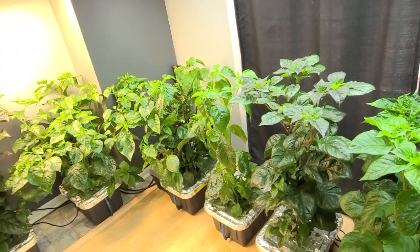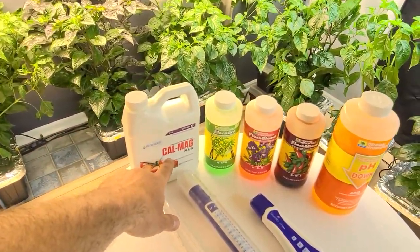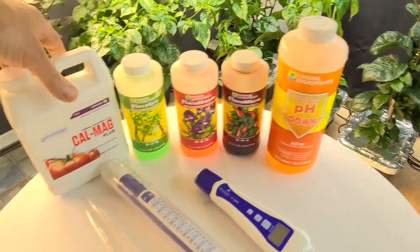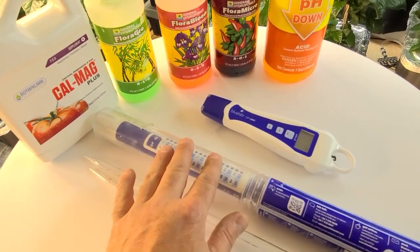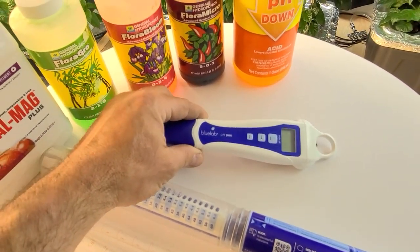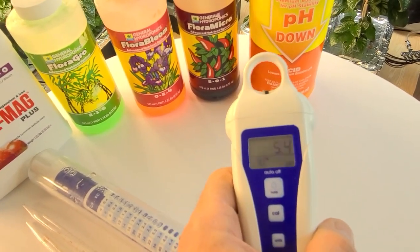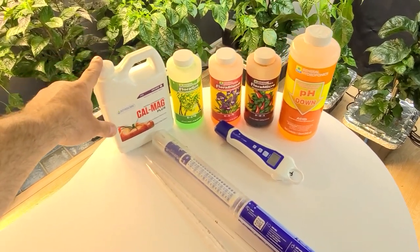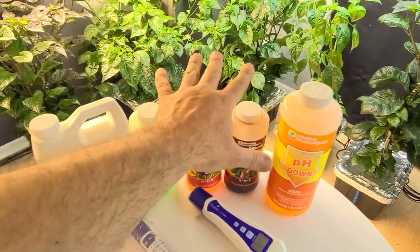As long as I get peppers out of these, I'll be fine. I use General Hydroponics micro, bloom, and grow series, the regular pH down, and CalMag just in the beginning stages when I first do a water change. Here's the Blue Labs EC meter — I use this for checking my ECs, which basically measures how many nutrients you have in your water container. And here is the Blue Labs pH pen, which also tells you your water temperature and pH levels. Both of these are a must. I'll show you how I do a water change in another video.